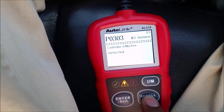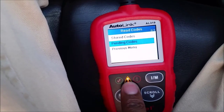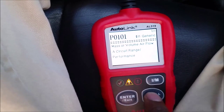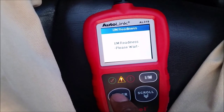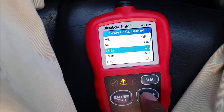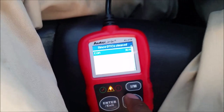We have more than one code — injector circuit issues. This car has a lot of codes. It would show a green check if it were emissions ready, but right now it's yellow, meaning the monitors are not done doing what they're supposed to do. The I/M readiness screen shows which monitors are complete: some are off, some okay, and some show N/A — like O2 and EGR.